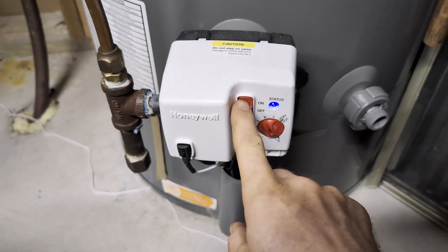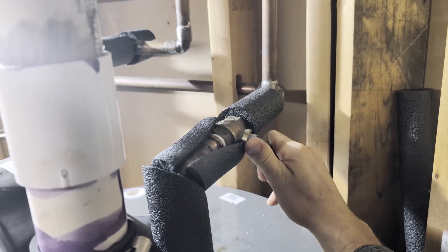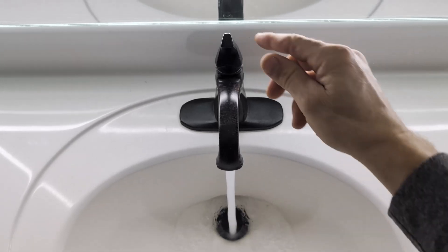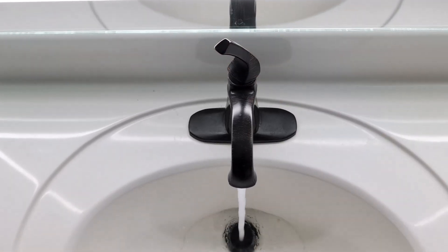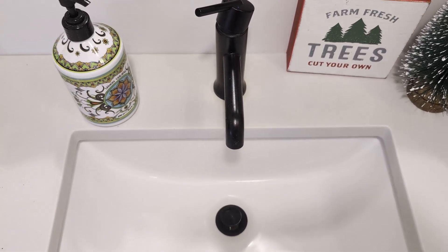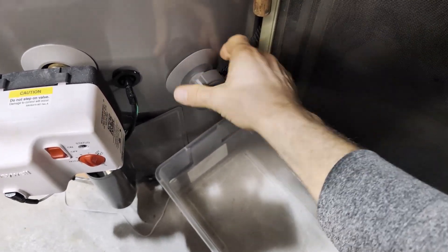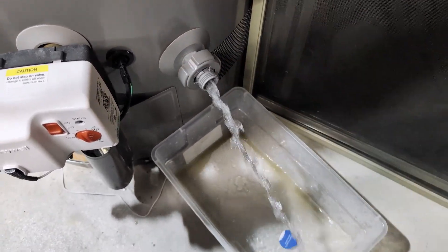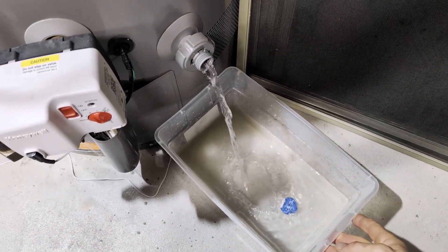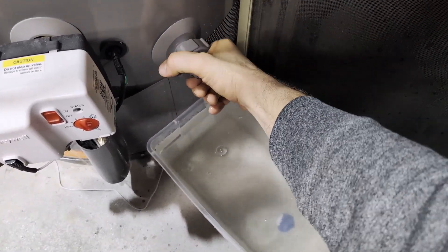I'll start the project by turning off the power to my water heater. Next, I'm going to turn off the water coming into the water heater, and then I'm going to go around to a few of my faucets and open up just the hot — I did this in the basement, the first floor, and the second floor. Then I go down to the water heater itself and drain out about a gallon of water. I don't need to fully drain it; just about a gallon is fine so that I don't have water coming out the top of the tank.